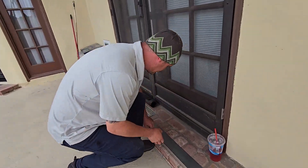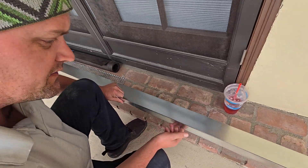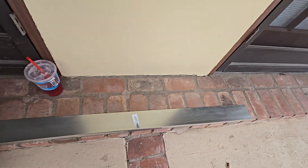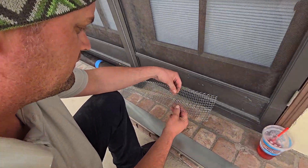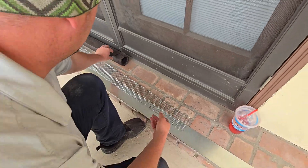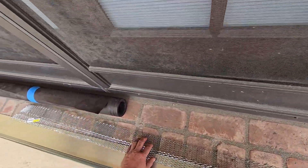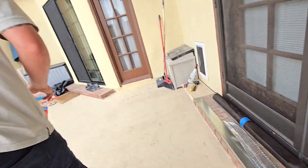I was able to find this 4-inch galvanized drip edge. Got some metal lathe — this is what our stucco is gonna stick to. And we got some waterproof building paper here, which I'm gonna put behind the lathe.